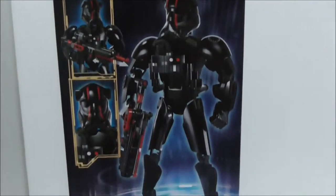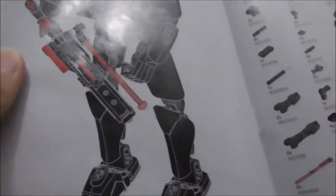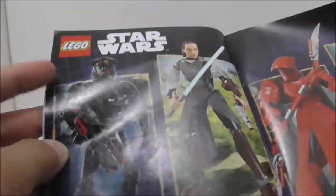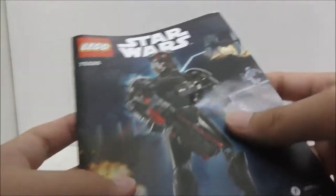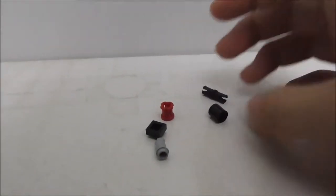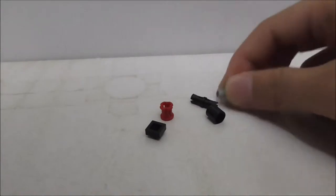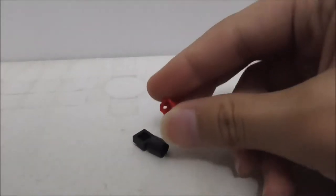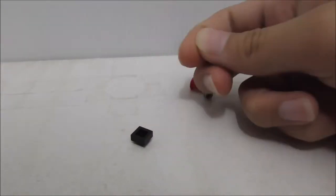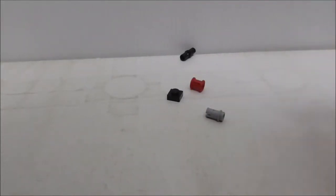This is the instruction manual — here's the first page and the final page of the build, along with the parts list and previews of other buildable figures from the same wave. As for the extra pieces, there aren't very many for a buildable figure. You get quite a few Technic pieces: two connector tough pieces, one with a stud, an axle piece, a connector cylinder piece, and a one-by-one plate piece.